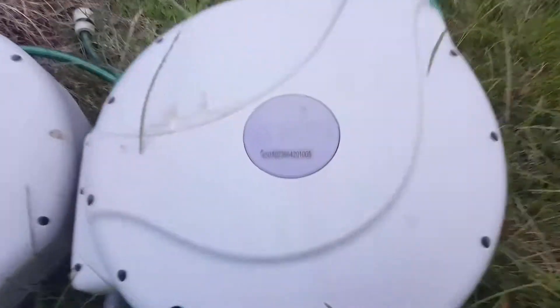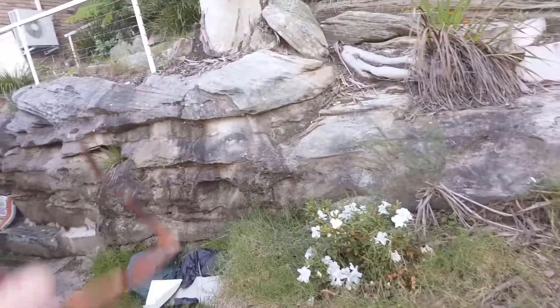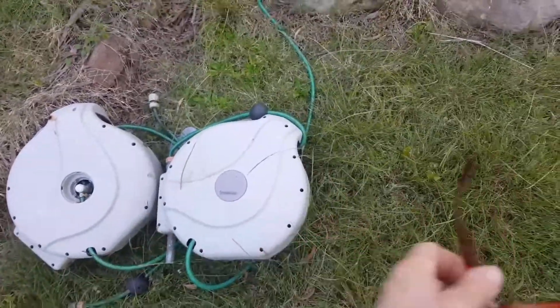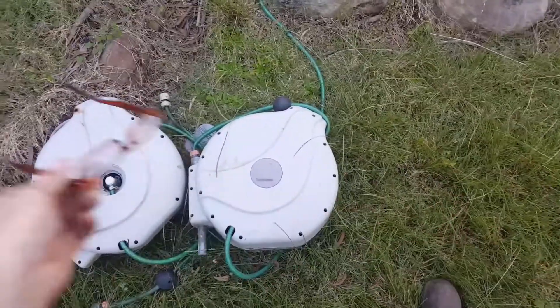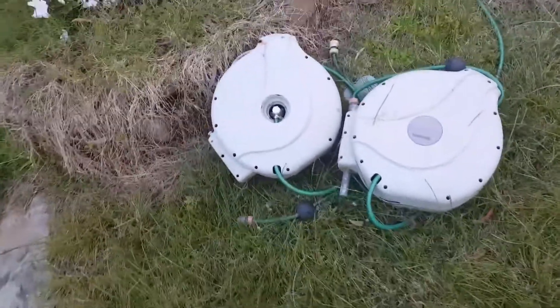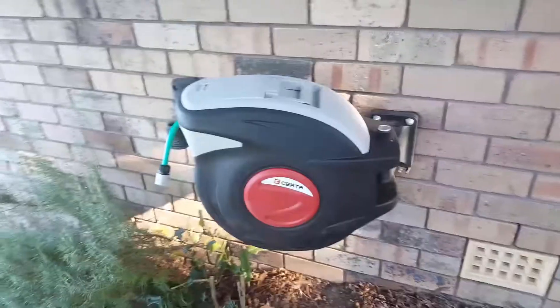Whatever you do, don't get this sort of hose reel. I cannot recommend the Serta yet because I haven't used it long enough. We've had these other ones for about seven years — my mum busted up her shoulders. You can pull them out but they won't stop, and you can wrestle with them but they keep trying to get the hose back in. Very heavy springs. I tried to adjust one but it just kept unraveling and eventually the spring went.